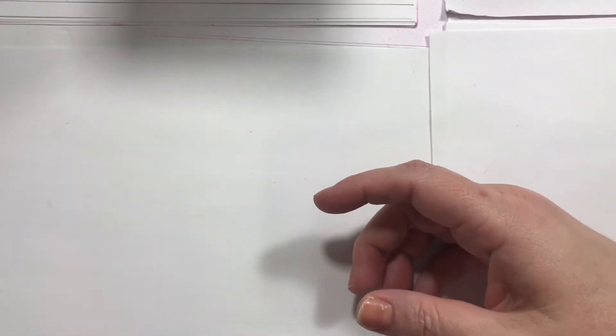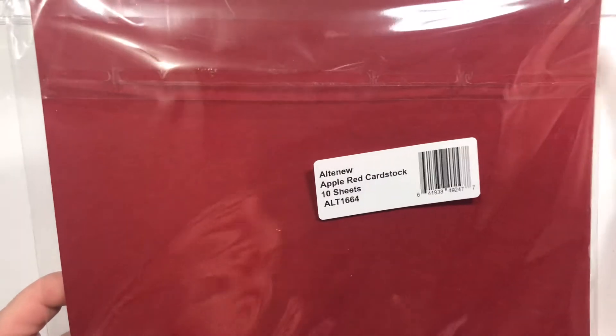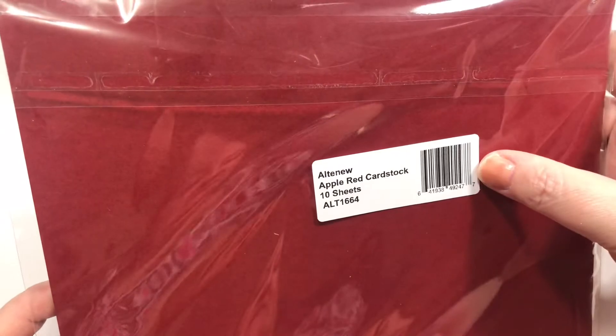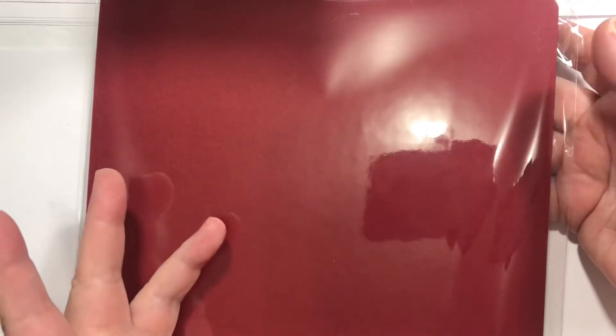I wanted to try their red cardstock because I try everybody's red cardstock hoping that it's like the real red from Stampin' Up, and it never is. But this is apple red cardstock — it does have a nice feel to it. It's just a little bit deeper than the Stampin' Up red. I'm just gonna have to give up and order again from them. I keep saying it. I just hate paying shipping and tax and everything.